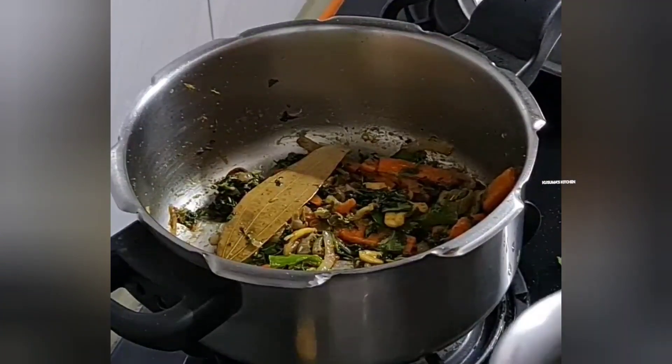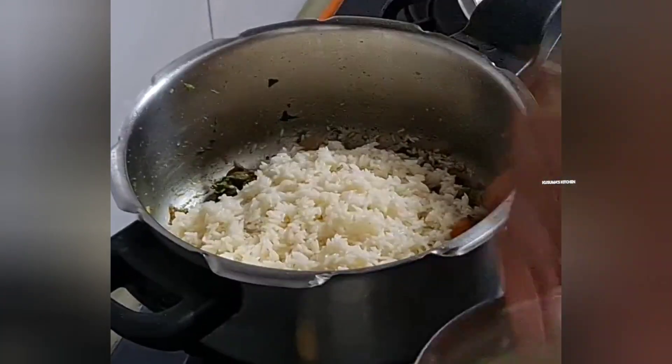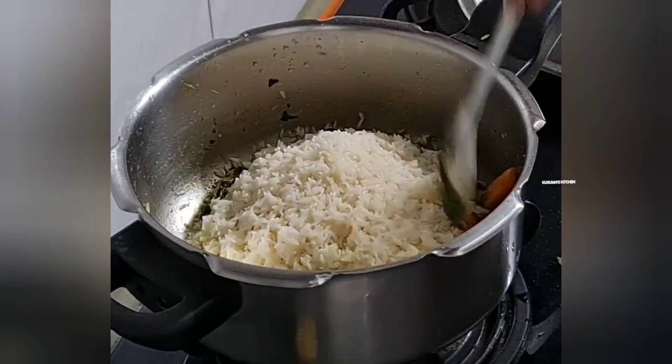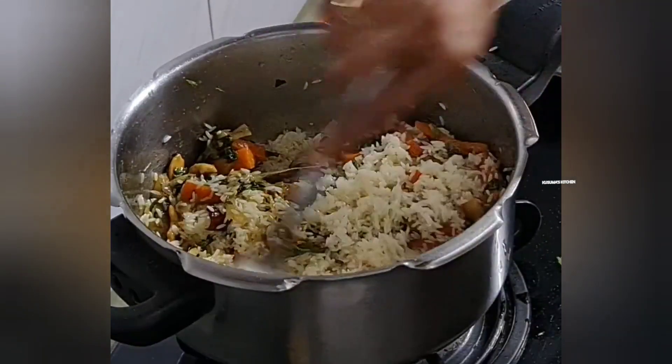Now, we need to cook the beans for 2 minutes. If you want to cook it for 2 minutes, you can. The flavor is very good.